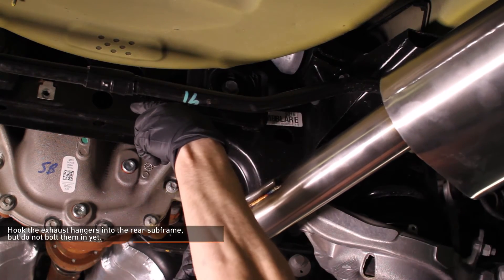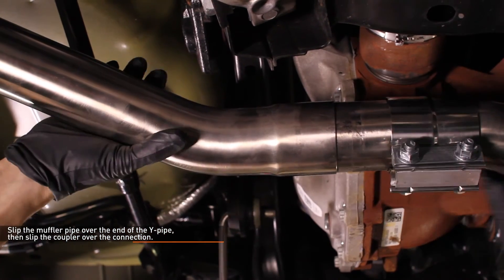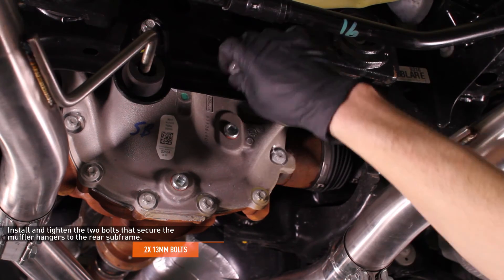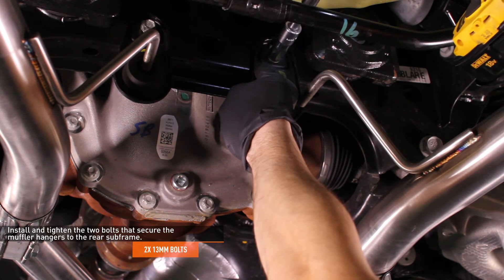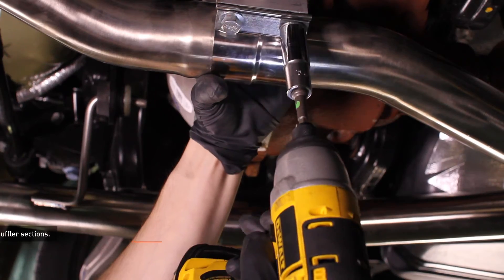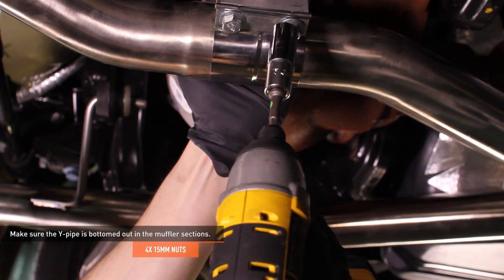Hook the exhaust hangers into the rear subframe, but do not bolt them in yet. Slip the muffler pipe over the end of the Y-pipe, then slip the coupler over the connection. Install the bolts that secure the muffler hangers to the rear subframe and tighten them down. Make sure the Y-pipe is bottomed out in the muffler sections, then turn the coupler so the bolts do not protrude below the exhaust system and tighten them down.